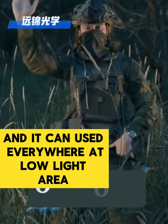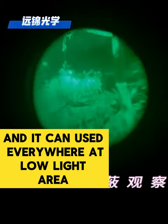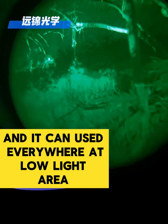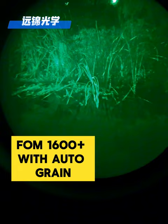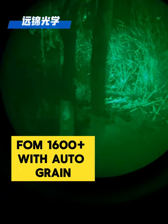It can be used everywhere — in low light areas — with fom1, daoshan, and 600 parts with autogame.